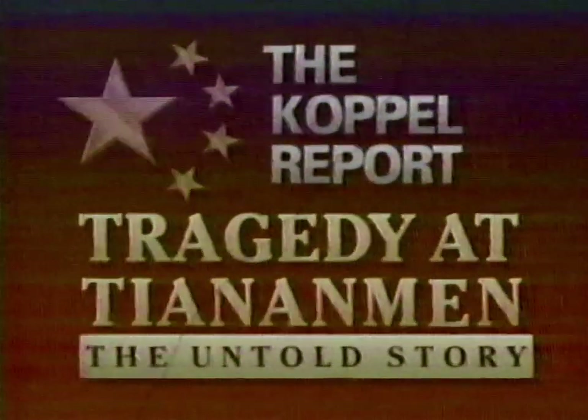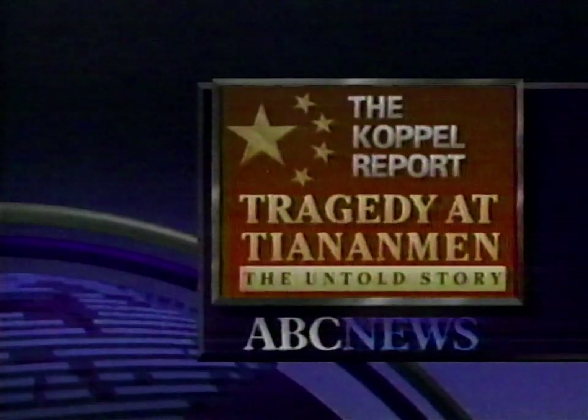Tonight, find out what tore China apart with footage and interviews never seen before. Ted Koppel takes you step by step through China's struggle for democracy. It's a moving report about the power of truth and the power of television. Don't miss it. The Untold Story. The Koppel Report, tonight.